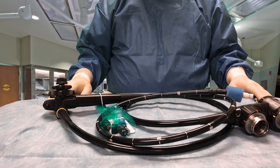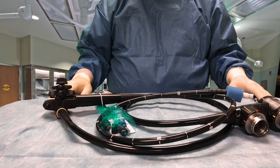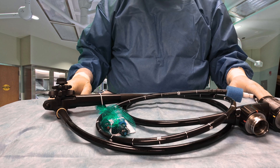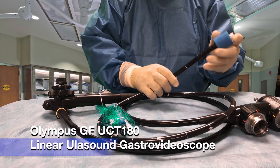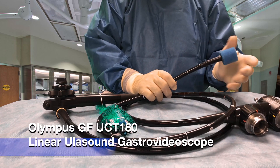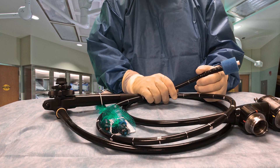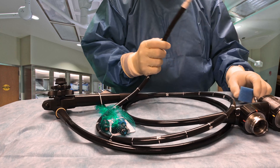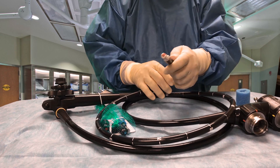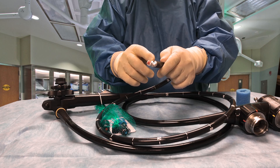I am Steve from the GI Department here to show you how a linear ultrasound scope looks and works. The particular model I have here is an Olympus linear scope. There are two types of linear scopes that we use: linear and radial. I'll take this foam boot off so you can see — the linear scope has a transducer here at the end and a camera as well.